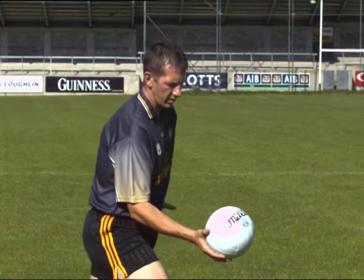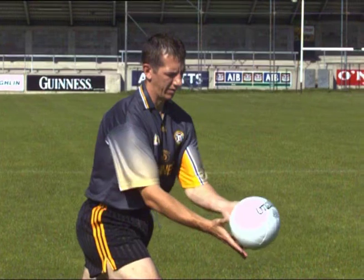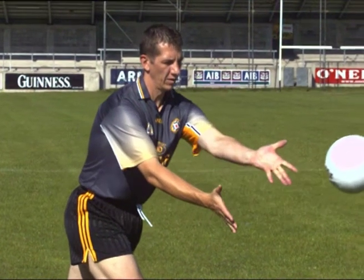Lean forward and strike through the middle of the ball with the open hand using mostly the fingertips. The supporting hand must remain steady. Follow the strike through in the direction of the pass.